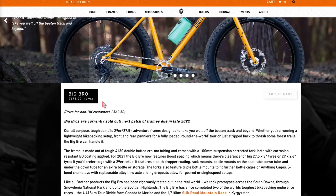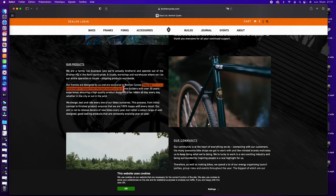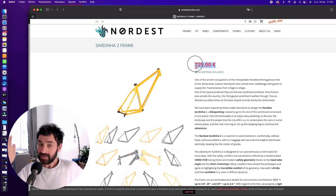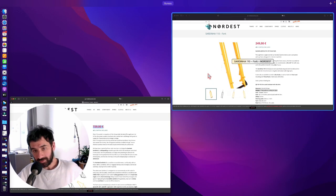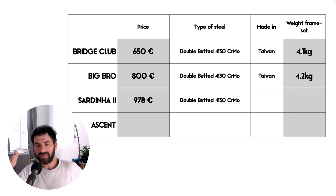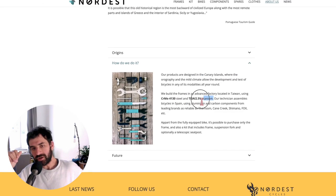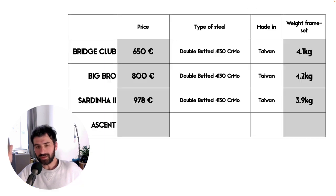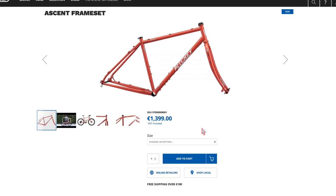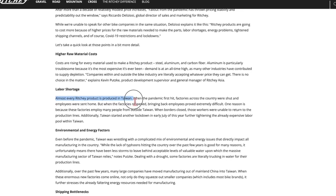The Bridge Club frameset costs 650 euros, is 4130 chromoly made in Taiwan, and weighs 4.1 kilos total. The Big Bro frameset costs about 800 euros, also 4130 chromoly made in Taiwan, and weighs approximately 4.2 kilograms. The Sardinia 2 costs 729 euros for the frame and 249 euros for the fork — total 978 euros — also 4130 chromoly made in Taiwan, weighing 3.9 kilograms.